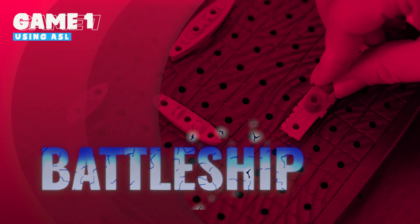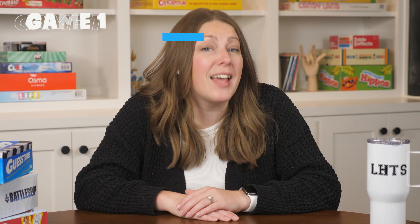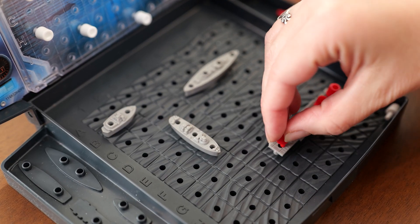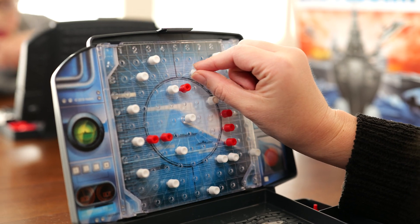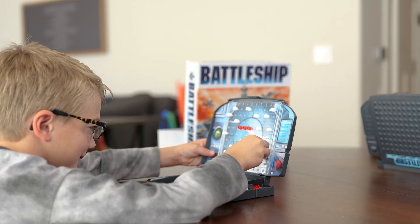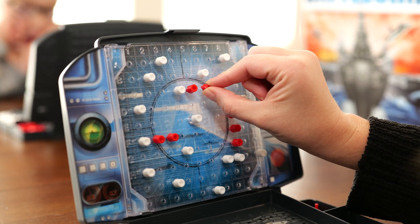Game number one: Battleship. In Battleship, we're focusing on our letters and numbers. Two players hide their ships on a grid and take turns guessing where their opponent's ships might be. They call out the coordinates, like A3, to try to find and sink the hidden ship. The player who finds and sinks all of their opponent's ships first wins.